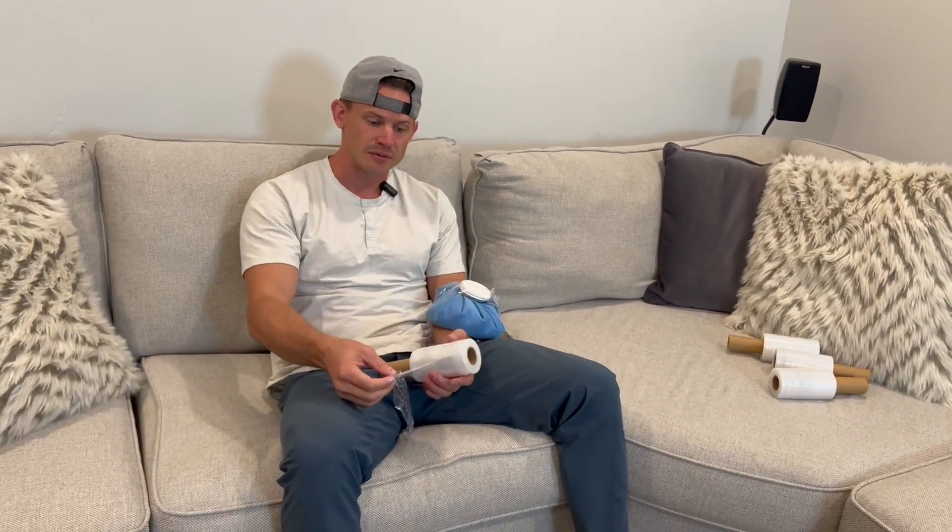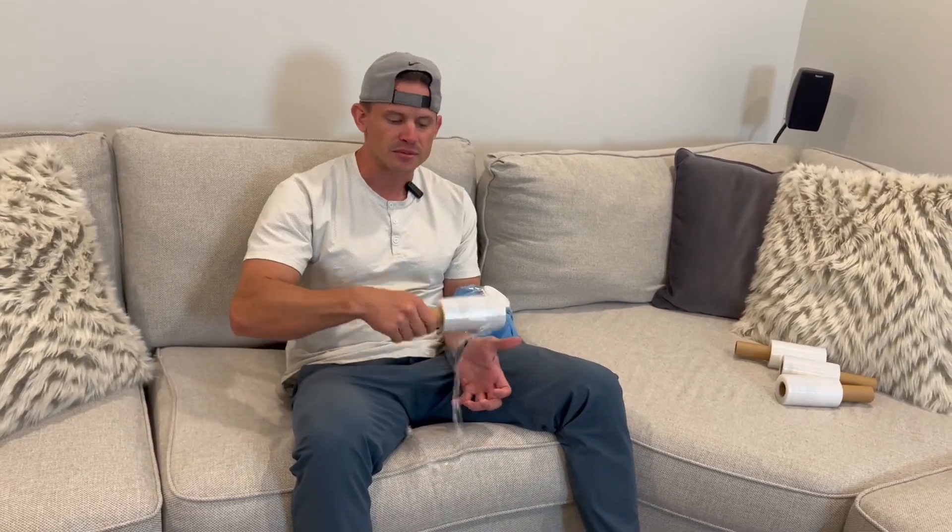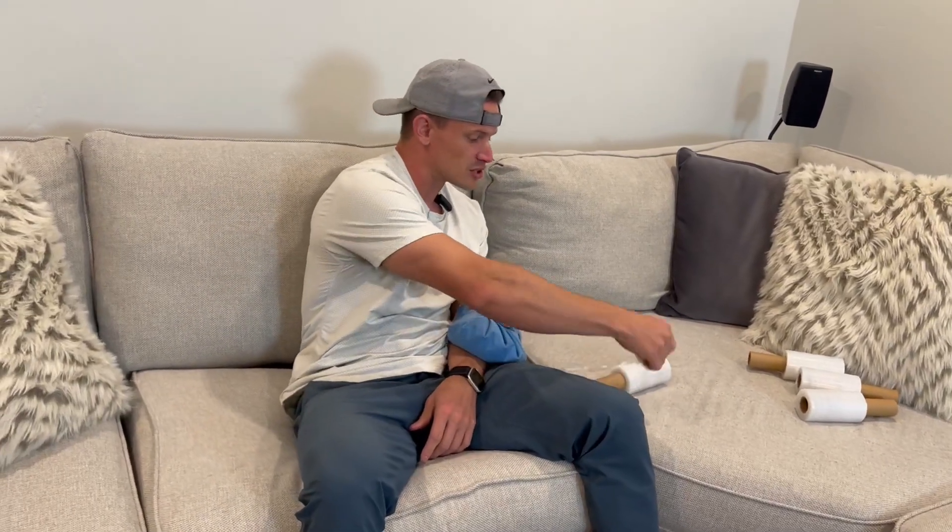Once it's on, you're ready to go. You could be watching a movie and not have to hold it, or be playing a video game — I really like that. If you want to put this on your shoulder or anywhere else, it works really well for that too. You can even use the plastic itself to make a ball of ice and wrap it around. It's really functional and fast.